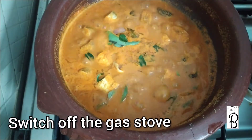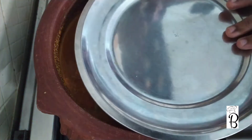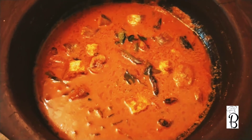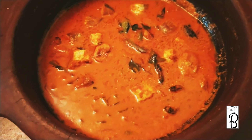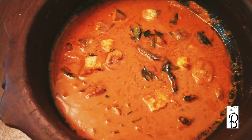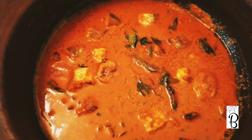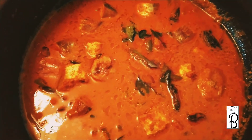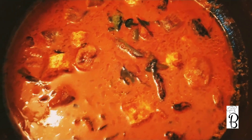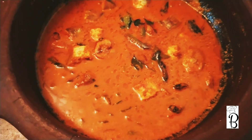Now we are going to get a gas stove going and prepare a tasty, easy fish curry. This fish curry is going to take about 4-5 minutes. This is a good taste — now we are going to get a good taste.